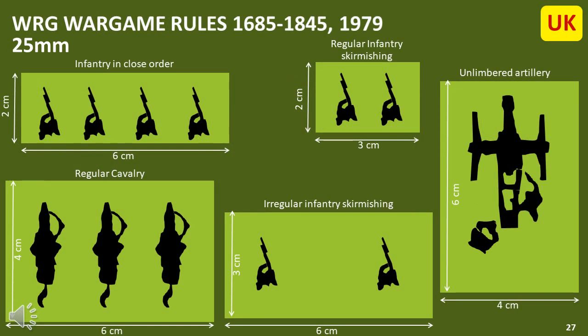The other basing system, which I'll call the British system, uses a common width of 6cm for infantry and cavalry, but does use a 4cm wide base for artillery. I normally base everything as 6cm wide for simplicity, but as artillery is rare and often not on the front line, this may not be an issue whether you start with 4cm or decide to go down the 6cm path.